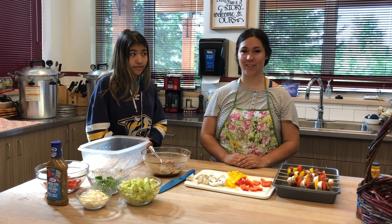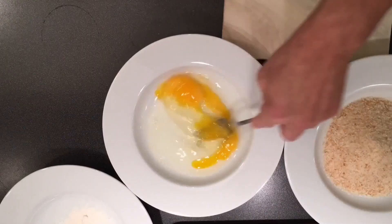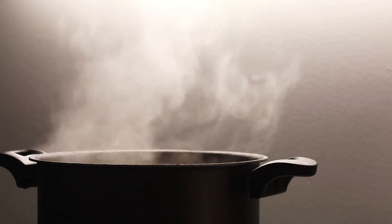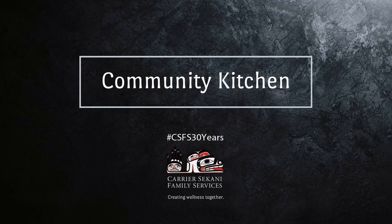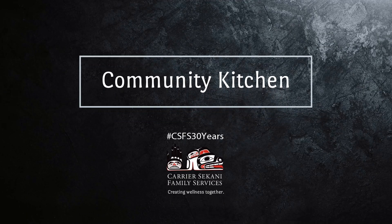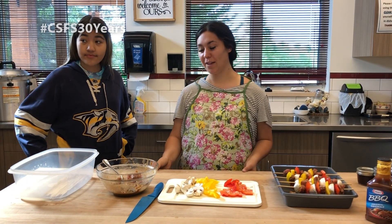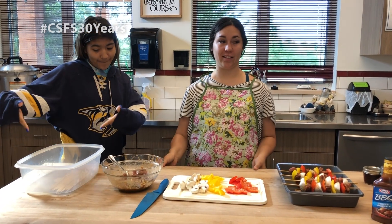Like we're leaving out onions today because I don't like onions. To start for the kebabs, it is recommended to soak the skewers in water for at least a half an hour.